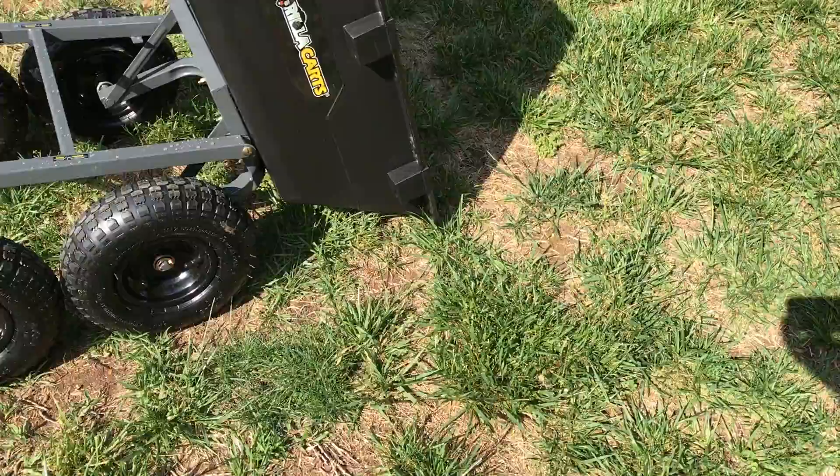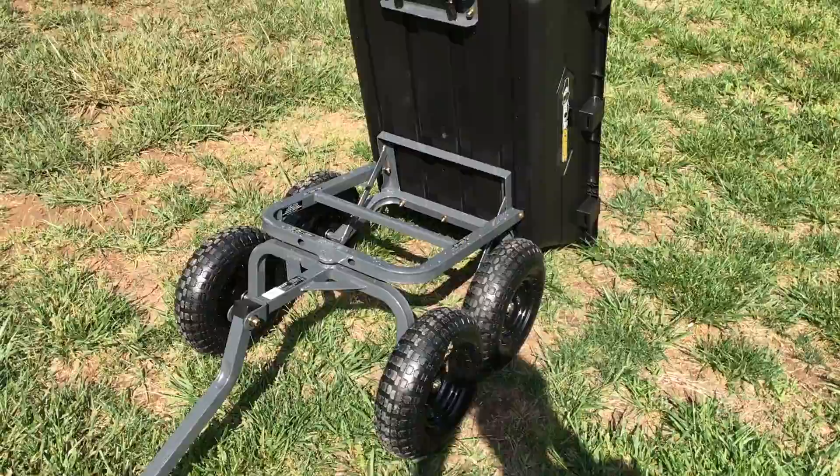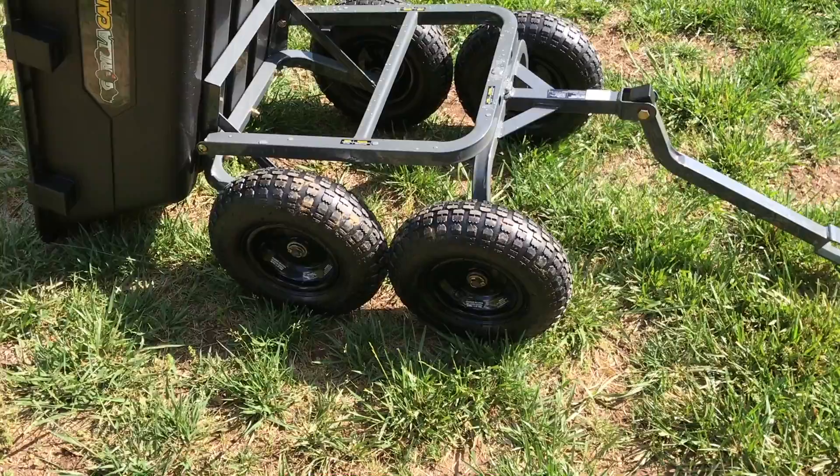This cart is pretty well reviewed on the internet, but there are some issues with it. A lot of people have claimed that the bearings in the wheels are of poor quality. There's another video that shows how the bearings failed after only a few uses.